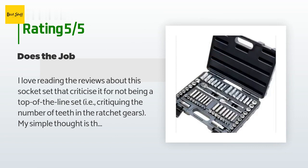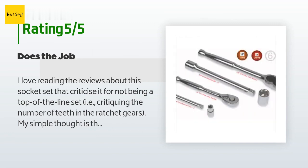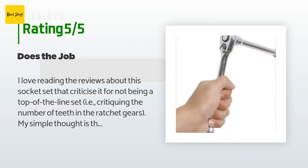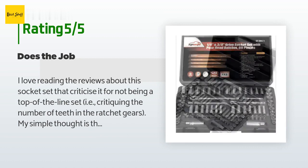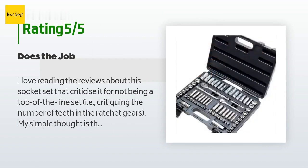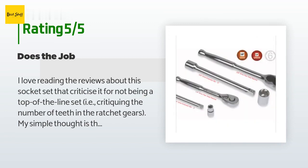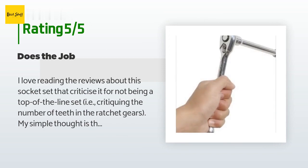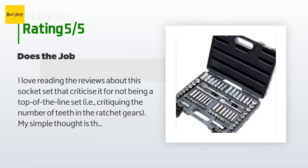For someone that doesn't repair cars for a living, I wasn't looking for anything fancy or expensive. The number of times a year I need a socket set can probably be counted on one hand, but boy — when you need a socket and ratchet and don't have one, the irritation factor is about 100. I have loaned out so many sets of tools over the years that I never got back that I made the decision to stop spending big money for other people's collections. I'm too nice a guy to simply stop loaning my tools out, so this was the only option left that made sense.